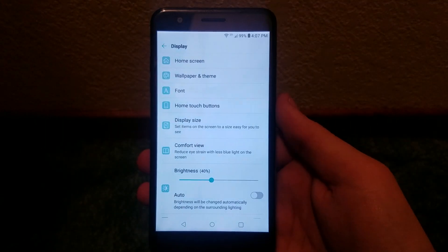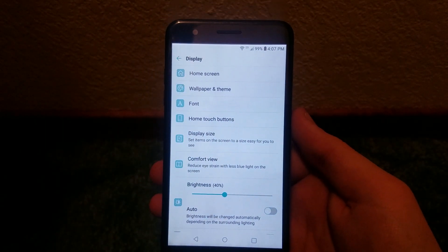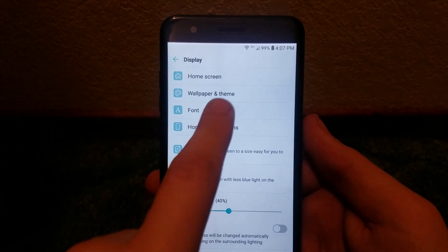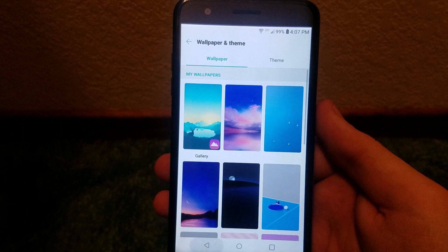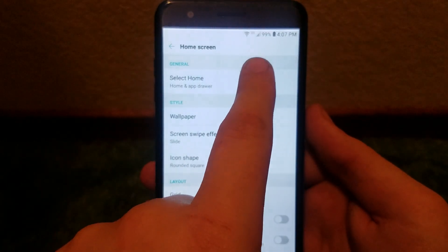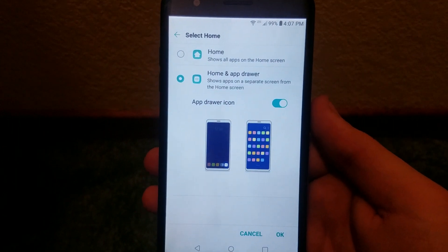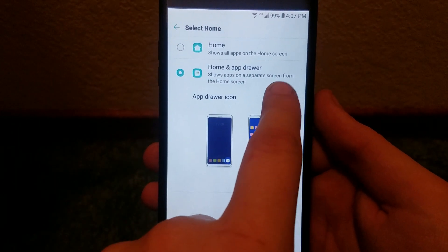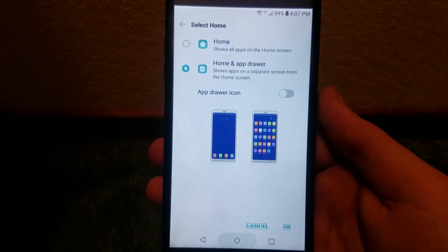That setting is not found under the section I was at — it's under Display, then Home Screen. Press it correctly: Home Screen, General, select Home, and you can see we have the app drawer icon option.